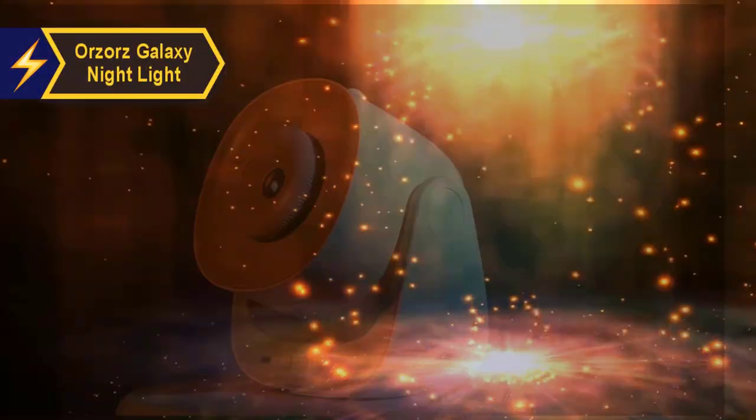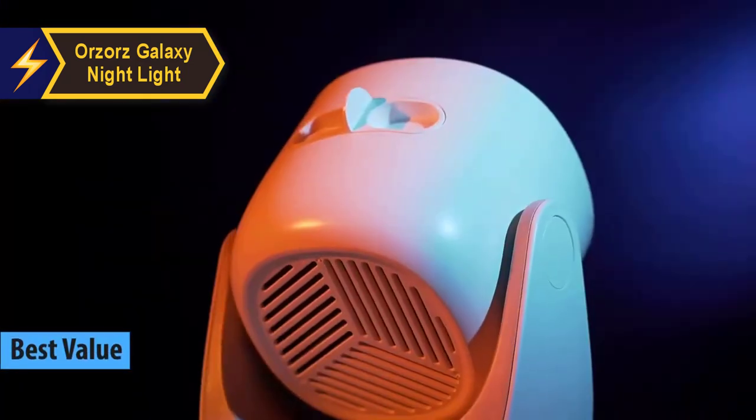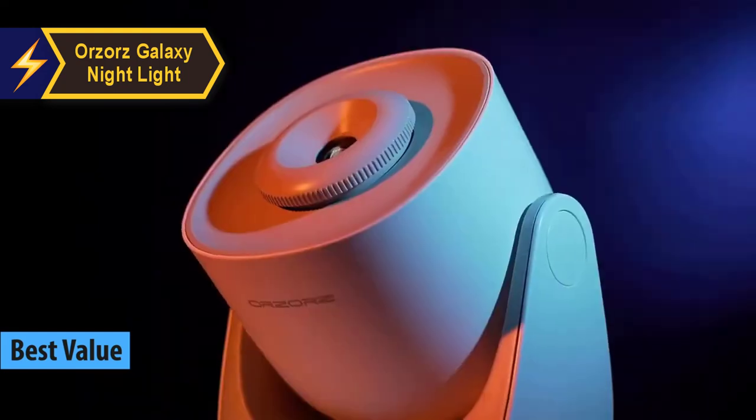The Orzaaz Galaxy Nightlight. We confidently assert that it offers the best value for a planetarium projector available in 2024.